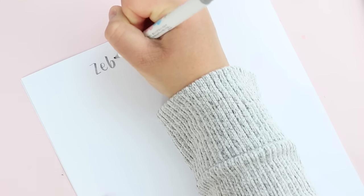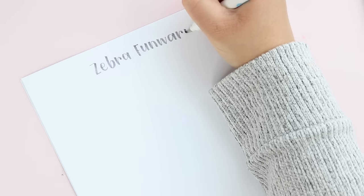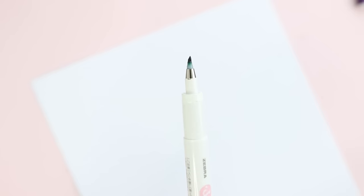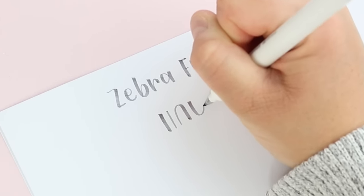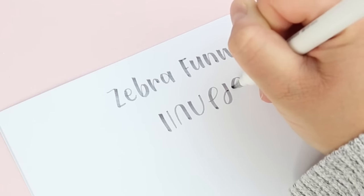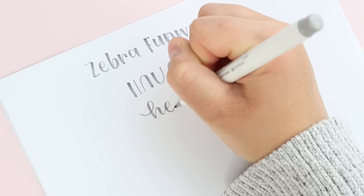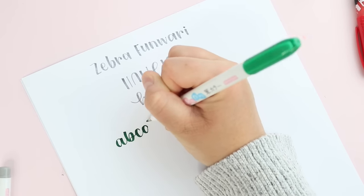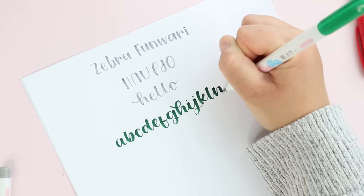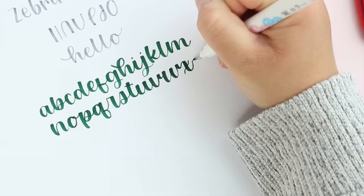The next small brush pen is the Zebra Funwari. This brush pen is similar to the Pentel Touch in that it comes in multiple great colors. In my opinion it starts out a bit more firm, but in my experience it doesn't take long to soften up a bit and create stronger looking down strokes. It's a great size with great colors. A lot of these small brush pens are really similar, so if you can find one where you're located I think that's a great option.